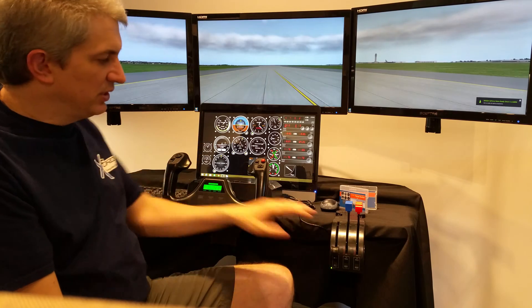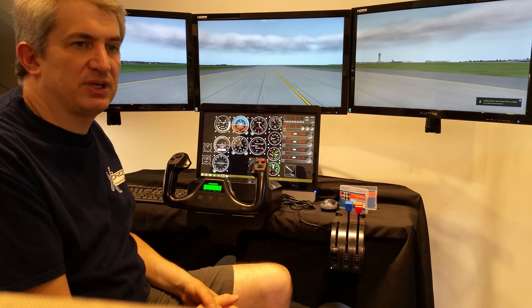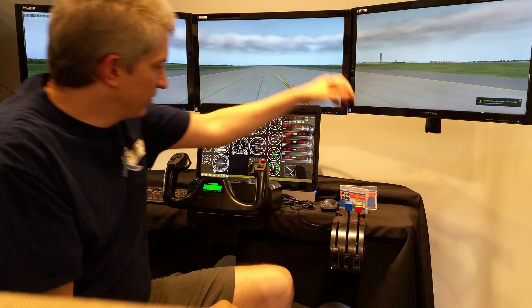We also package it with the SciTech yoke, a SciTech throttle, and some pedals as well, so it's a pretty complete system.